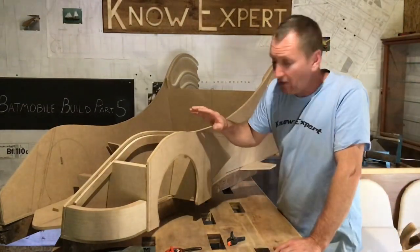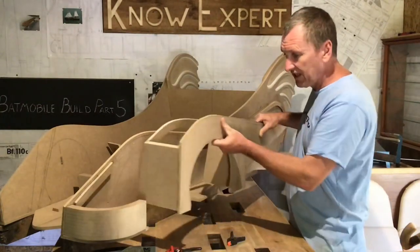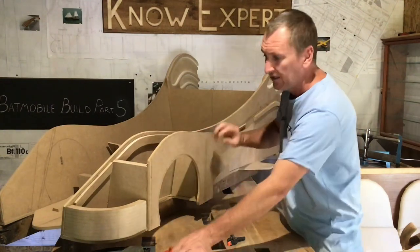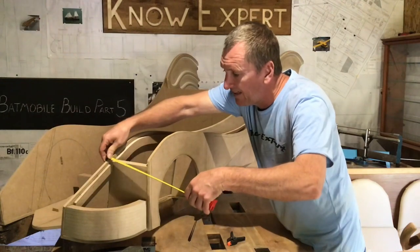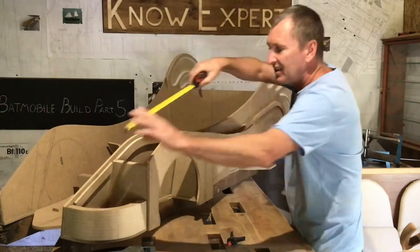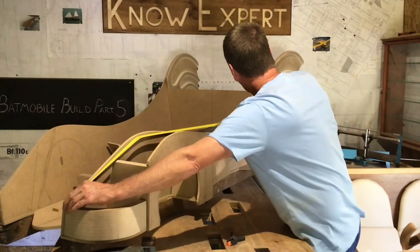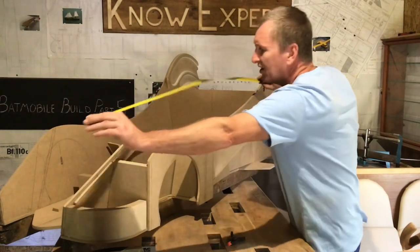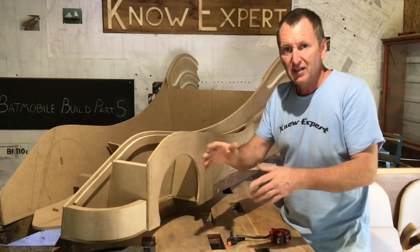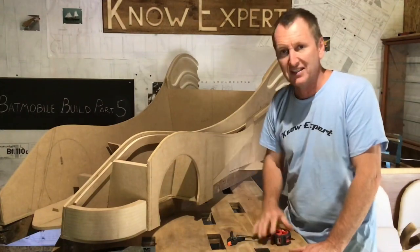This morning I glued all this up and it's all dry now. So the next thing I'm going to do is make the top of the wing. The widest point is approximately 20cm - I'm going to make it 21. It runs for 125, so if I make it 22 centimetres wide and running over 140, I'll have enough material to trim it off to an exact fit.